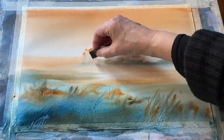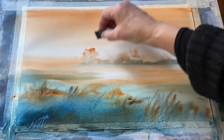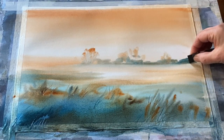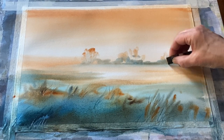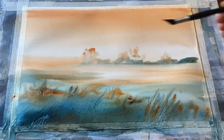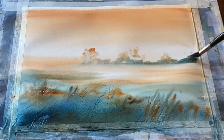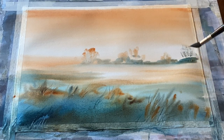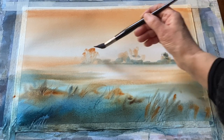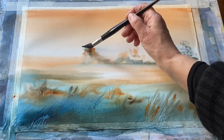I can then go and add a little bit of the impressions of trunks in those distant trees, and because I'm going to be glazing over the sky once it's dry, I'm going to use my synthetic mop brush to dry brush on some canopies over those trunks and branches.